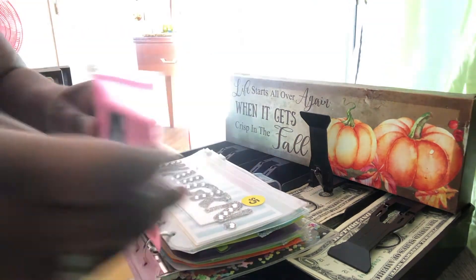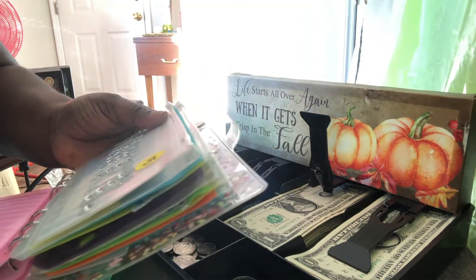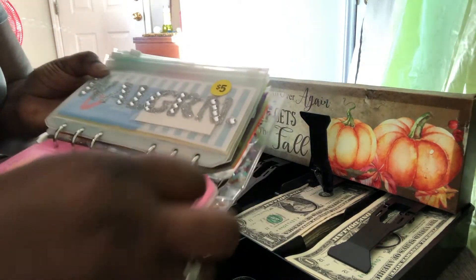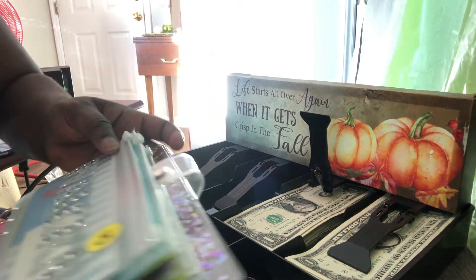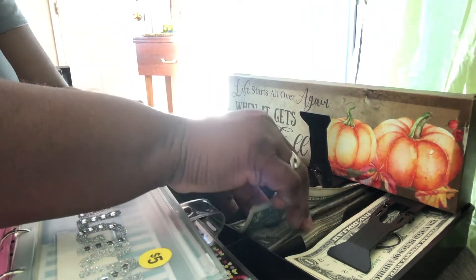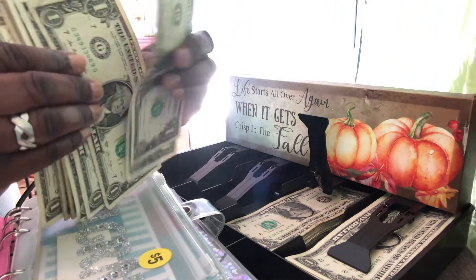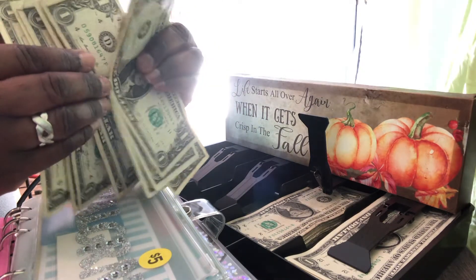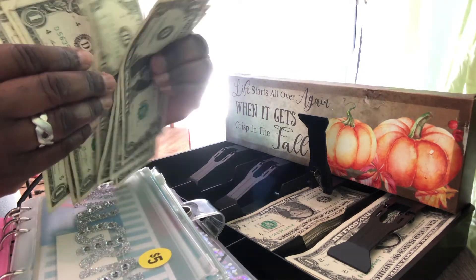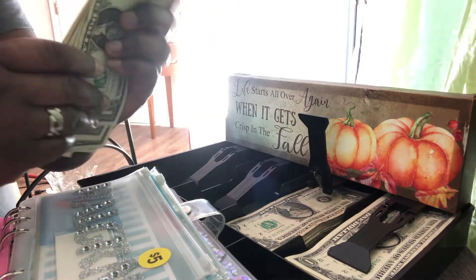Time is of the essence so we kind of got to go a little quicker. And this is Walgreens, so we're going to put ten dollars in Walgreens. One, two, three, four, five, six, seven, eight, nine, and ten — so exactly ten. Very nice.